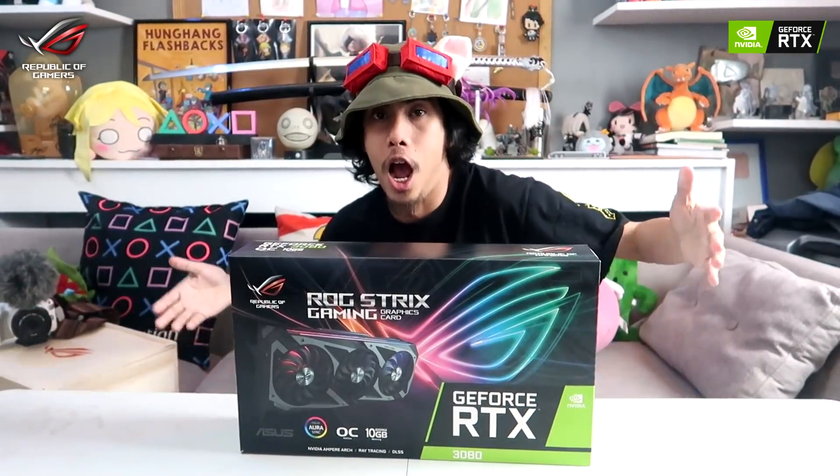Yo, what's up guys? My name is Glocka and today we're gonna unbox something very special. I'm pretty sure you guys won't believe this, but oh my god, it's a 3080!